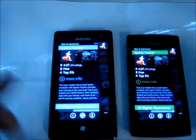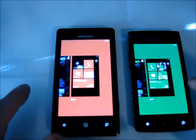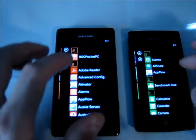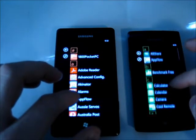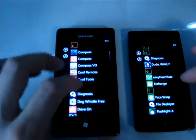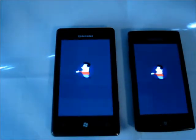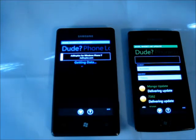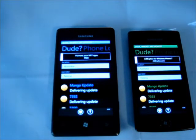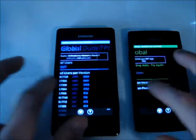Now we'll leave these applications running in the background. Pressing and holding back, you can see we've got the same things running in the background. We'll open up another application — this one is called 'Dude, where is my update?' You can see again the Omnia W is faster; it just pulls the information down faster as well. Faster processor — what can I say. Going across to the right, the Omnia W is just a smoother device.